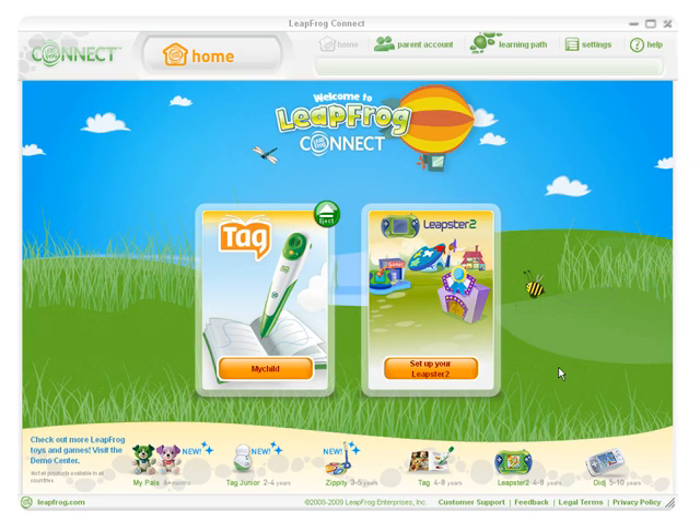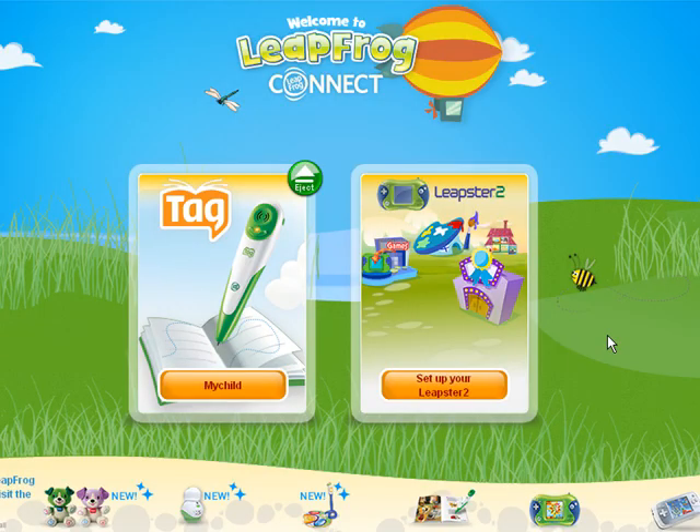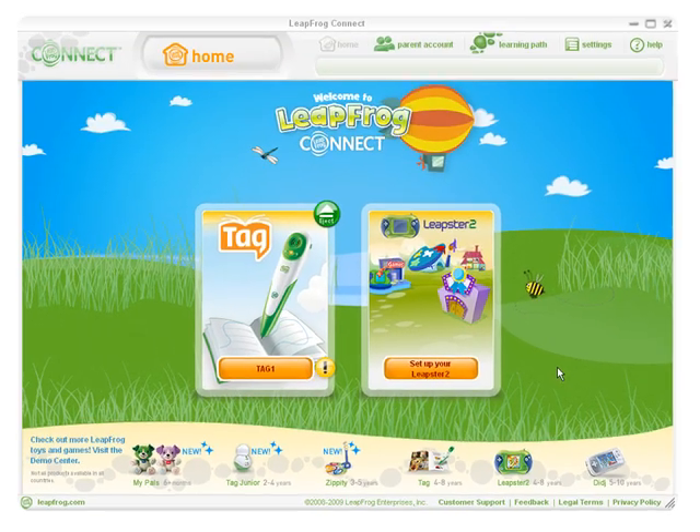That's all! Now you'll be directed to the LeapFrog Connect homepage. With LeapFrog Connect, you can download, customize and manage content, and view rewards for your child's toys. You can also explore the LeapFrog learning path and manage your LeapFrog Parent account. All of the LeapFrog toys that you have connected will be displayed in the center of the screen. Click the name in the box of the toy you want to view. If you see a yellow button with an exclamation mark next to any name, that means your child's toy is not completely set up. Click the yellow button and follow the on-screen instructions to complete the setup.